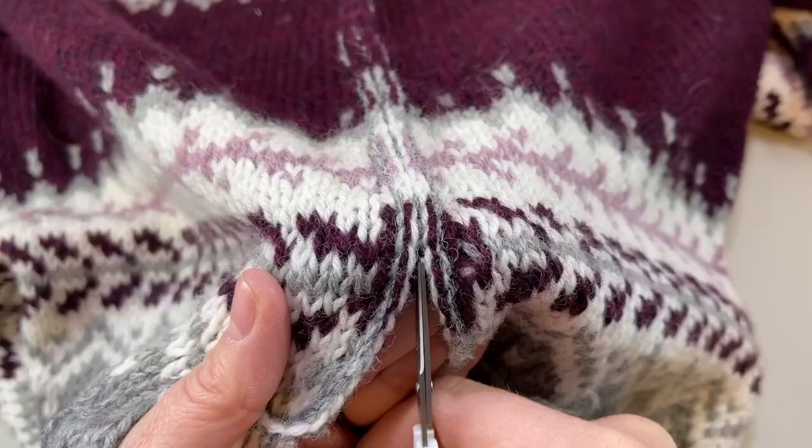Hey, welcome back. I'm Jana with Pearl Together, and this week we're finishing up our Maya Cardigan Knit Along. This is a stranded colorwork knit along that we started way back Thanksgiving weekend. Finally, we're finishing it up. I'm gonna show you how to pick up for the button band and knit that, make those buttonholes, and also I'll show you my method of sewing on the buttons. And then we'll weave in those last pesky little ends on the ribbing and be done.